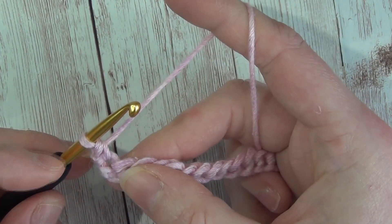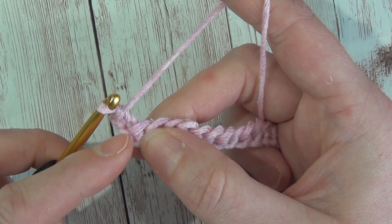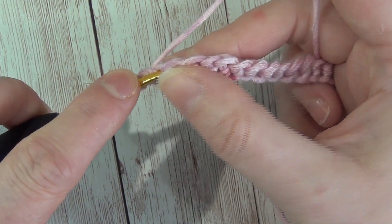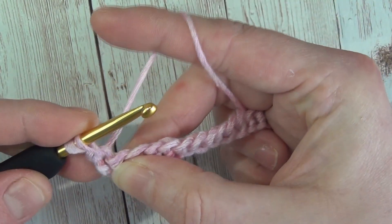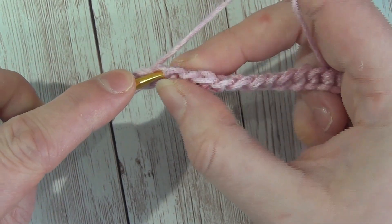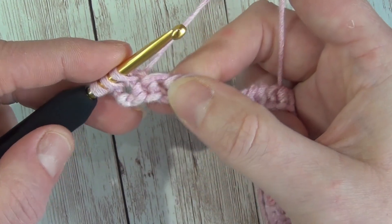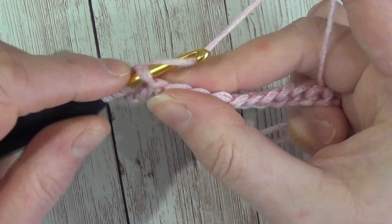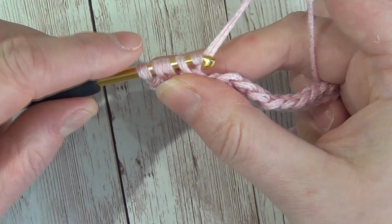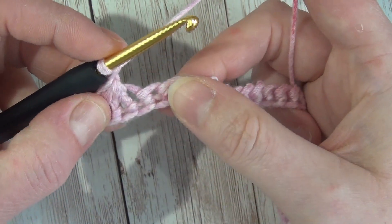I'm going to insert my hook into that first stitch and single crochet. With the Trinity stitch, you start it in the same stitch you finished the last stitch, and you work over three stitches. We'll insert our hook into that first stitch, wrap our yarn and pull it through, then go into the next stitch, wrap our yarn and pull it through — so we're over two stitches — then go into the third stitch, wrap our yarn and pull it through. Working into three stitches at a time, we'll wrap our yarn and pull through all four loops on our hook, and chain one. We follow that process all the way to the end.